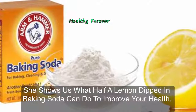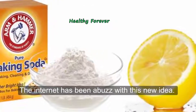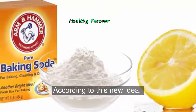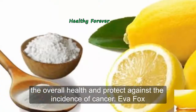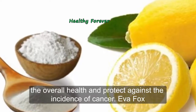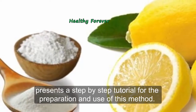She shows us what half a lemon dipped in baking soda can do to improve your health. The internet has been abuzz with this new idea: consuming lemon with baking soda can improve overall health and protect against the incidence of cancer. Eva Fox with Home Remedies for Health presents a step-by-step tutorial for the preparation and use of this method.